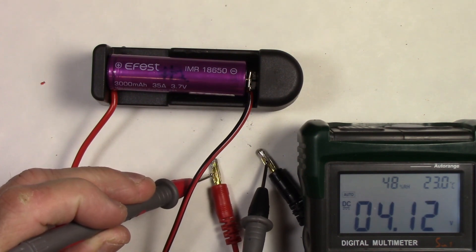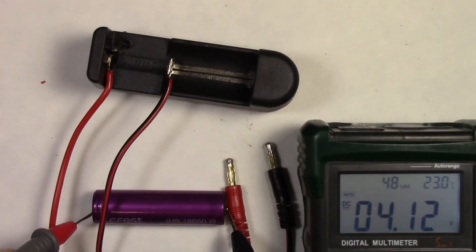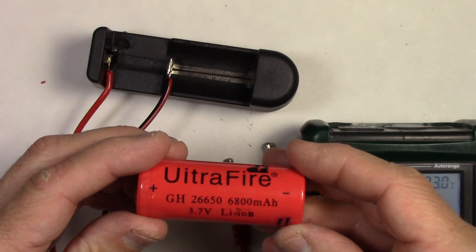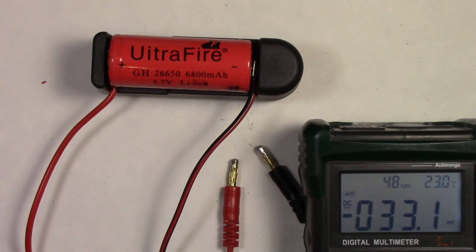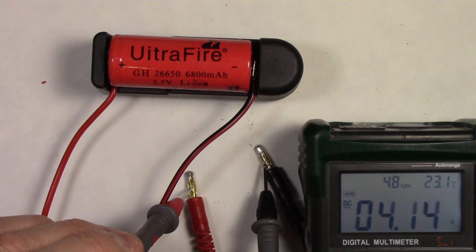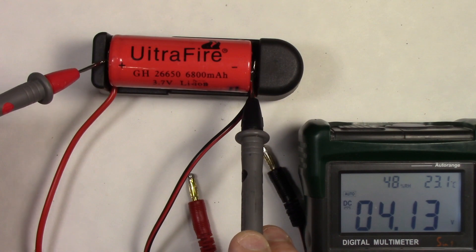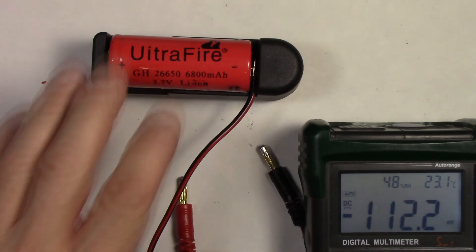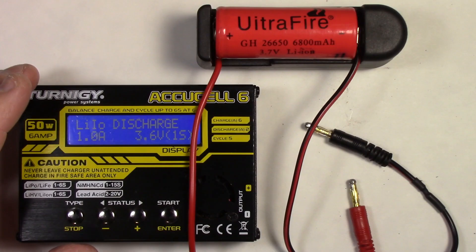Let's try the Efest 3000 milliamp-hour cell. It reads 4.12 volts — let's test it outside the holder as well to confirm: 4.12 volts. That holder's working just fine. For the big test, I'm going to put a 26650 in there — one of those big cells. It reads 4.13 volts, and this one's so big I can test it right in the holder: 4.13 volts. The battery holder is working perfectly, just like the one I use in my videos.